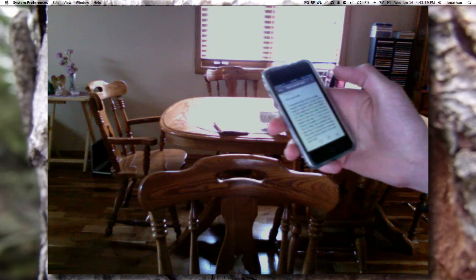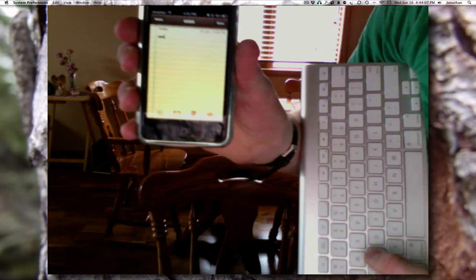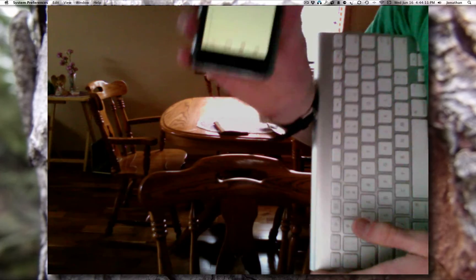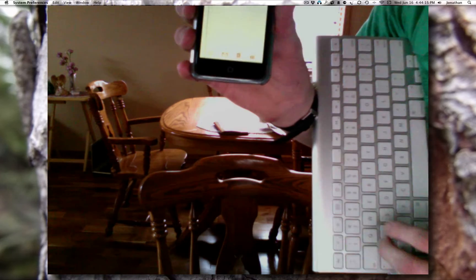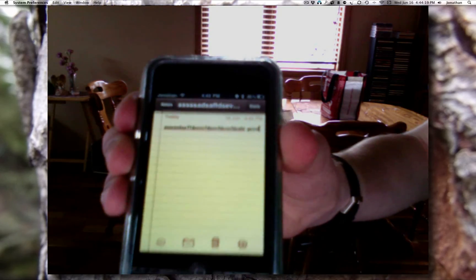Now I'll hit Home, go into Notes, and make a new note to prove this is real. You can see as I type on the keyboard — S, S, A, blah blah — it's typing on the iPod. I'll type 'hi guys!' with an exclamation mark, and as you can see, it appeared right there. That's how to pair a Bluetooth keyboard.